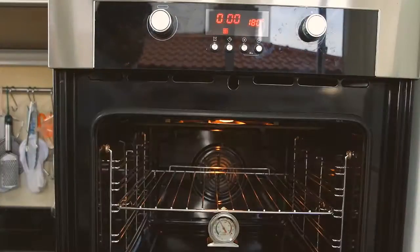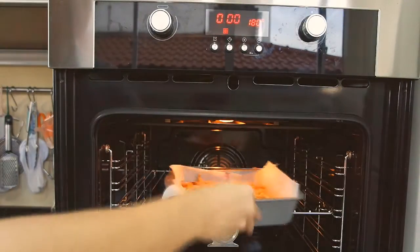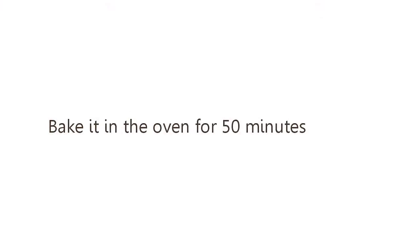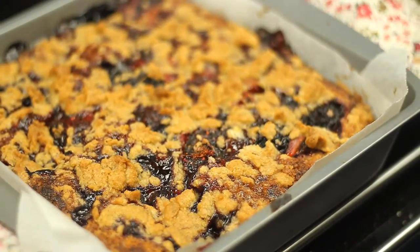Bake it in the oven for 15 minutes. Let it cool, then slice and serve.